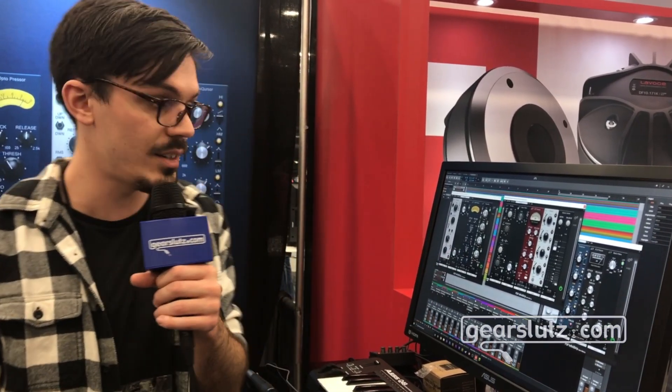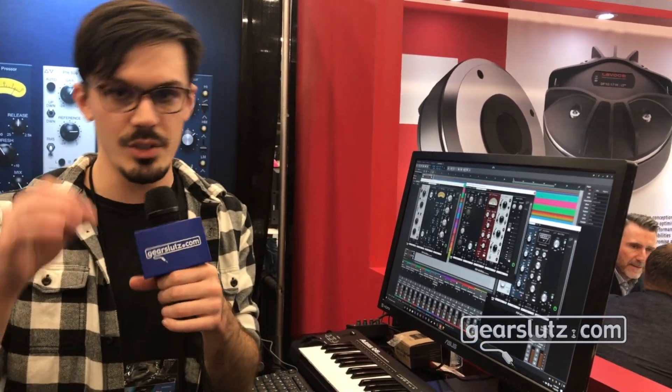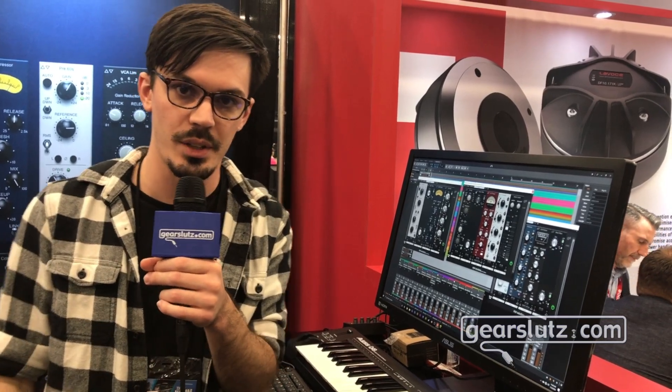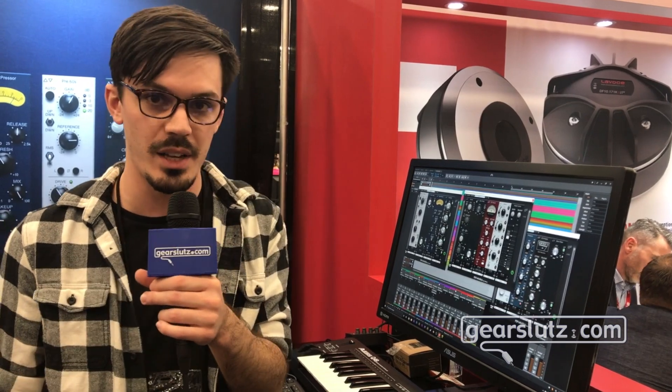So this is the new Infinis Strip — absolutely fantastic, a lot of fun to use, and all zero latency. It's very late-stage alpha. They hope to have it out within a month or two in time for PSP AudioWare's 20th anniversary. Expected pricing is $249 US, though that's subject to change closer to release. You can find more information on the PSP website, sign up for the mailing list, and follow their social media for all the details.